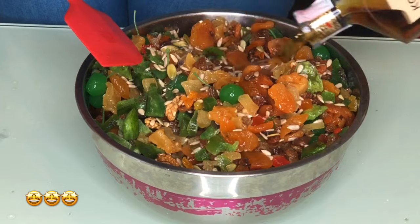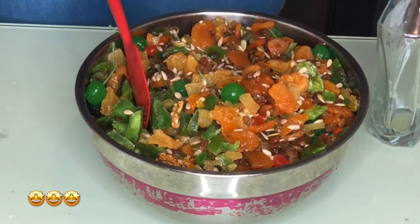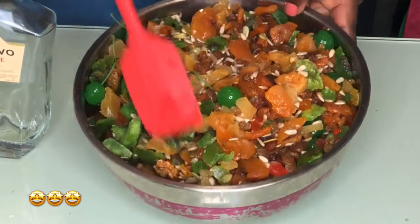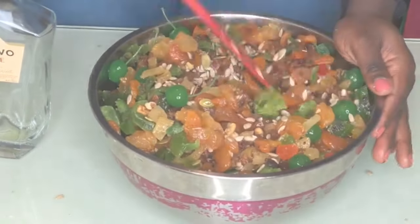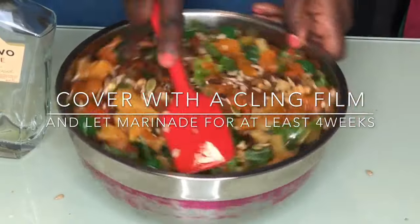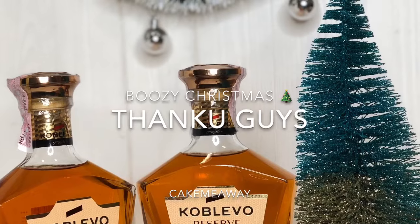By then your fruits are really boozy! Last year I ate about one pack within six hours and couldn't remember my name — that's how boozy it was! If you don't eat it all at once, of course you can get tipsy. Thank you guys and I hope to see you in my next tutorial. I love you, bye!